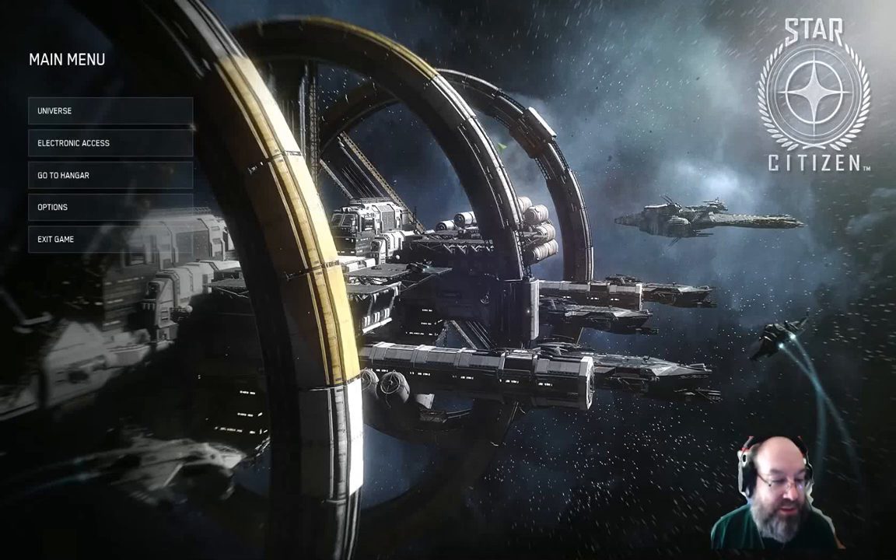Hello there Star Citizens, this is Scotty D with Icarus Interstellar Incorporated again — all signs on thrust.